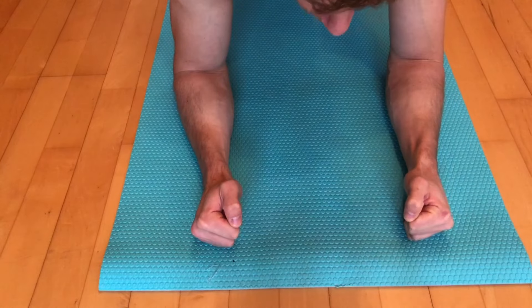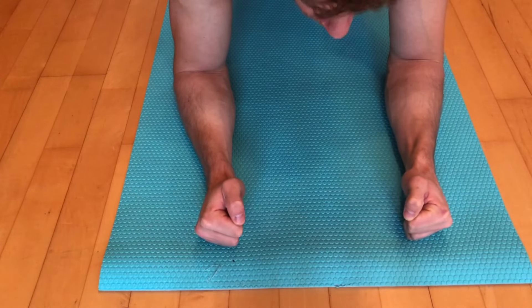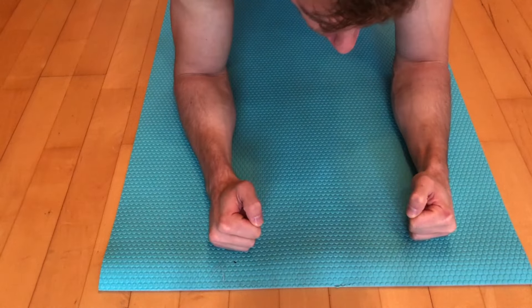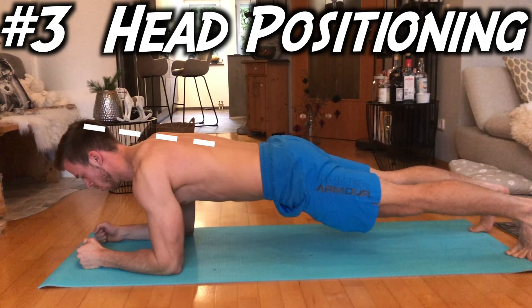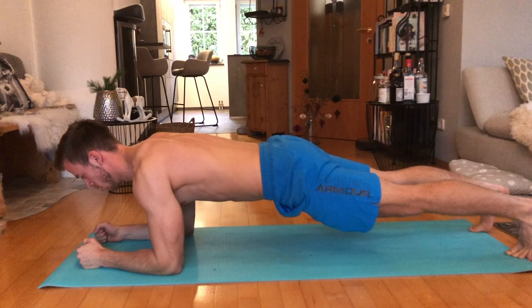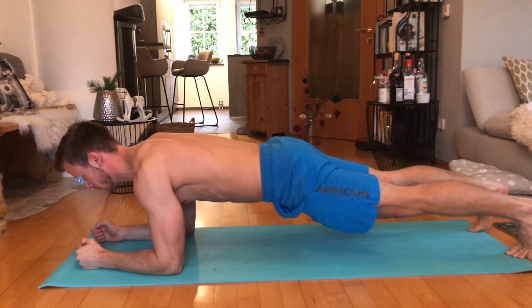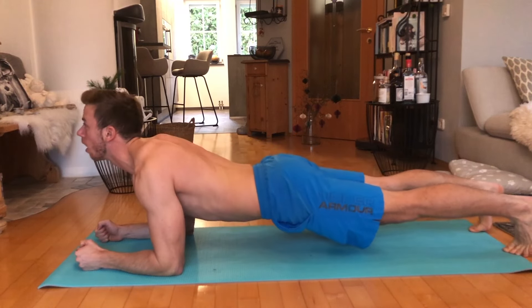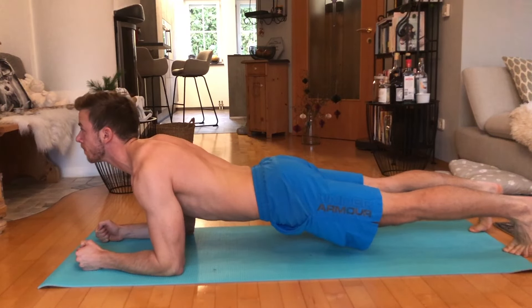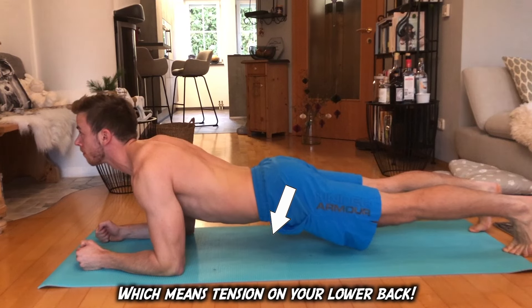It doesn't really matter how you position your hands — you can put them flat, clasped, or in a fist. Whatever feels most comfortable to you. Your head should build a straight line with your upper body. Try to find a point on the floor in front of you and look at it, like you needed to cut a hole in there with your eyes. Don't lift your head up to look around, because if you do, your hip automatically pushes to the ground.